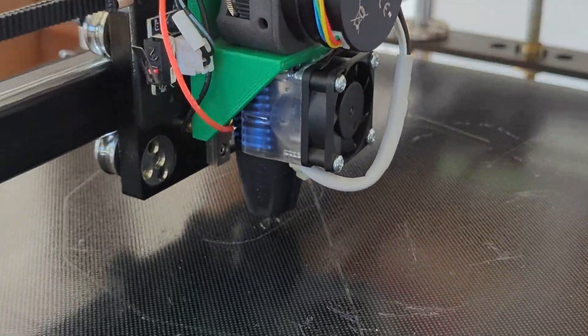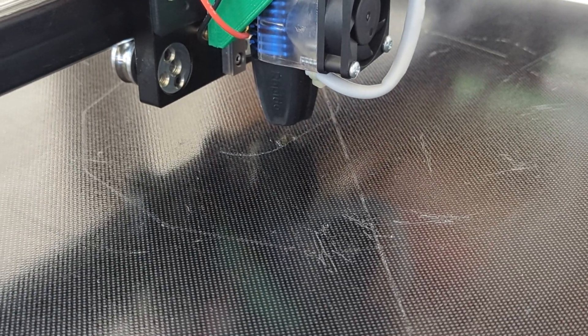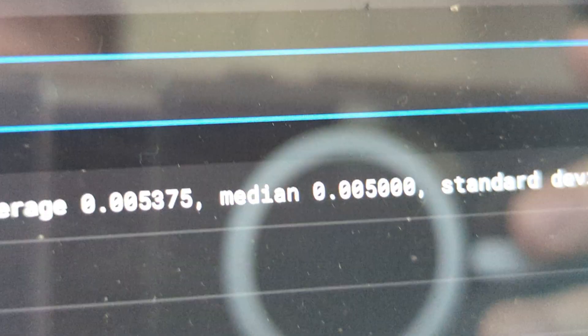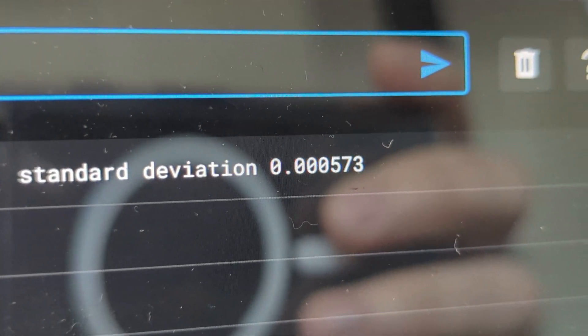Let me run another one where I don't touch the side of the printer. Still 0.00053 — very good.